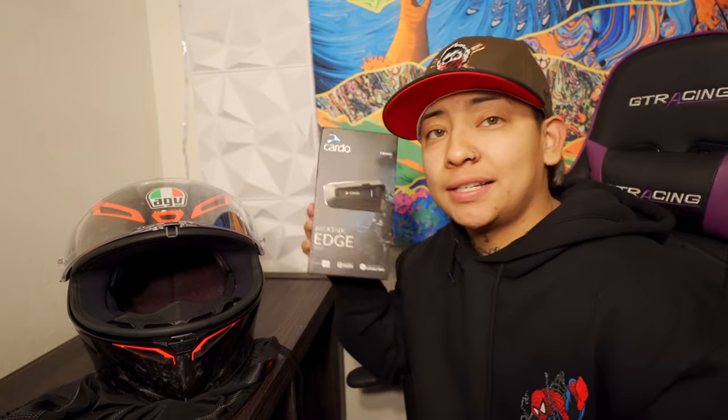Welcome back to another video. I'm in the same outfit because it's the same day — I don't want to make long videos and bore you guys. If you're interested in finding out how to install a Cardo or Bluetooth system into your AGV Pista GPRR, I'm going to be showing you guys how to do it. That's mainly why I'm doing separate videos.